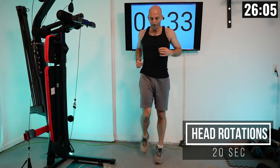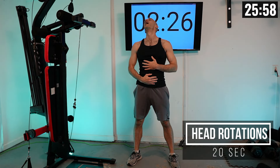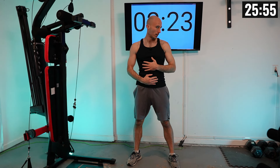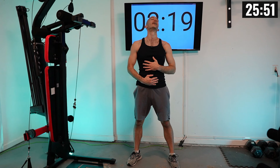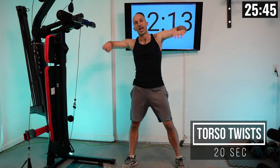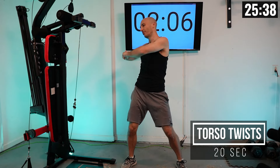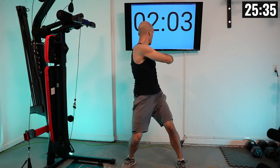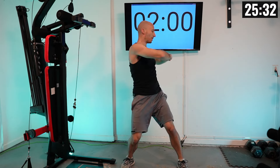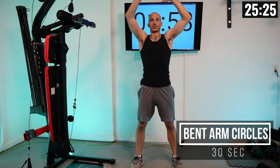Moving into some head rotations — a full spin — to really loosen up your neck. Then let's change directions for full spins the other way. After that, we're doing torso twists: elbows out wide, going side to side to loosen up your back and spine. Get a full spin here. Then we move into some bent arm circles, rotating in one direction to loosen up your back, chest, and shoulders, then changing directions.